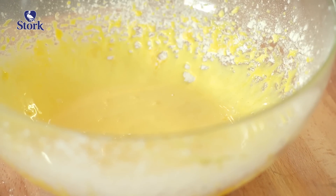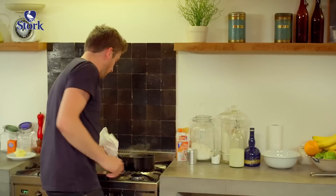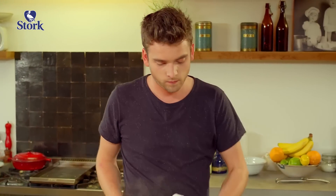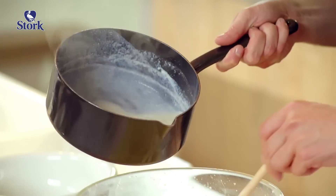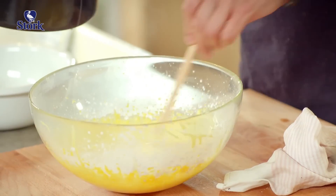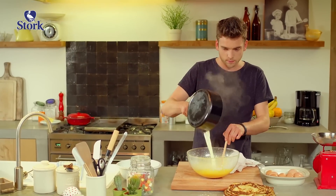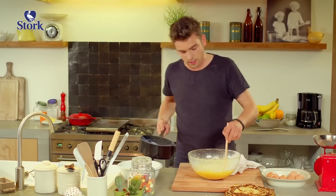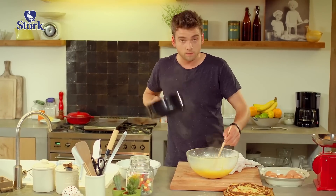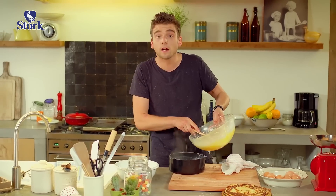Beat until it turns pale and creamy — we know the ruban is ready so we can finally add the warm milk. Now we can add the hot milk to the yolk drop by drop. Start with a little bit, dissolving the yolk, and then throw in the whole lot, including the vanilla pods. I'm holding the pan in my hand because everything can go back on the stove, including the vanilla pods.